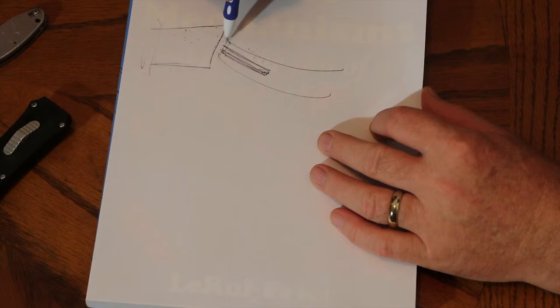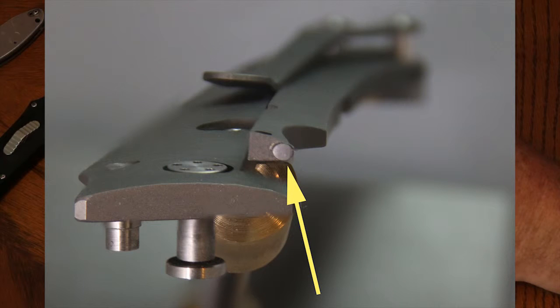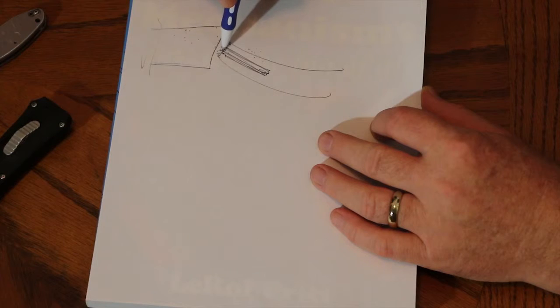Titanium also has a problem similar to aluminum where it will gall, which further affects wear characteristics. The solution a lot of people have come up with is to carbonize the face, which generally brings the Rockwell up to around 80 — much harder. Using a piece of tungsten carbide, which has a very high Rockwell up in the 80s, it does not wear with any of the same characteristics as titanium. In fact, it will out-wear the lock face.